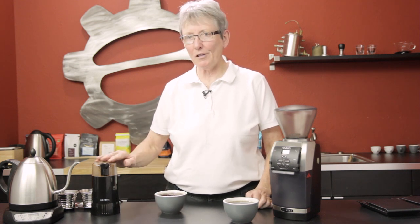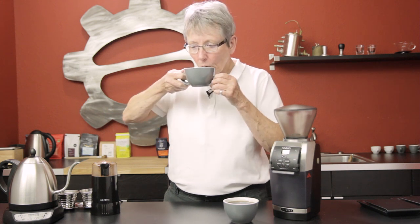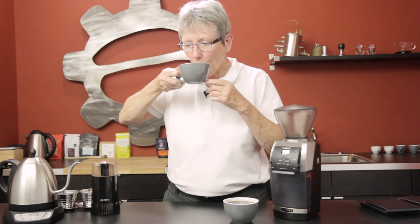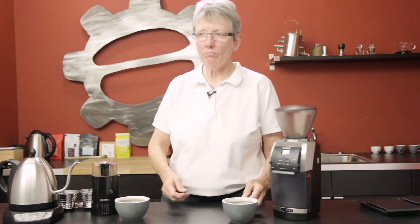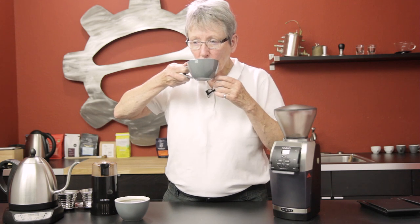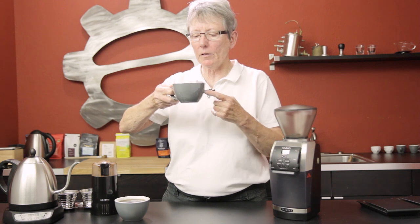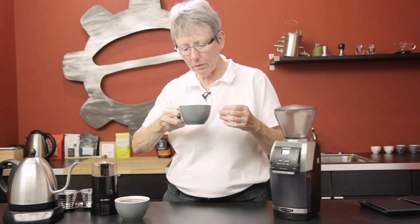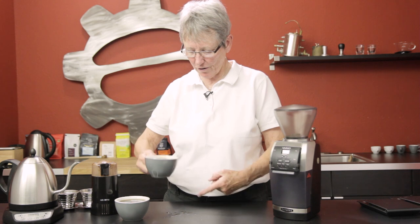Let's do the taste test — blade versus burr, both hot. The blade grinder coffee is a little flat. The burr grinder — totally different, much better to me. It's cleaner and crisper. The blade one has some flat going on. They're almost a different color even, though if you put them next to each other the color looks about the same.